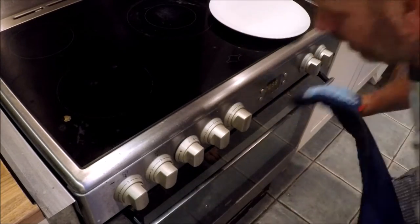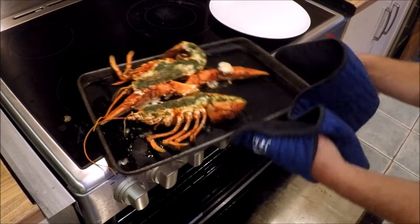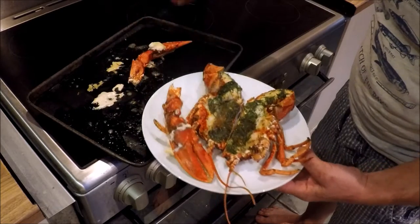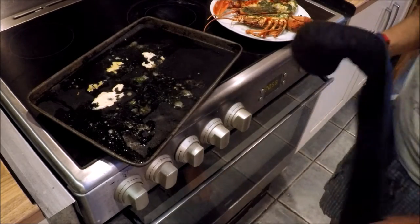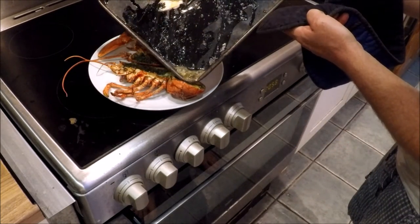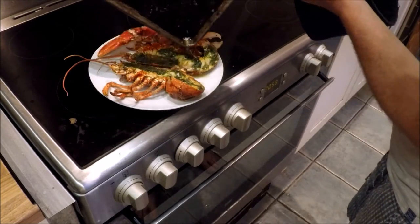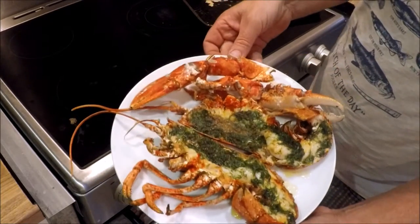It looks about done now, so let's take it out and serve it up. Now that looks good, doesn't it! Let's get the body on, and the claws. I'm just going to pour the rest of the butter over the tail meat because that's the highest point so it's cooked the most. Don't tell me that doesn't look awesome. Stunning.